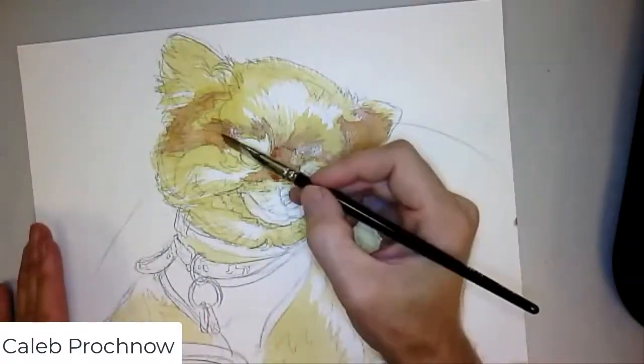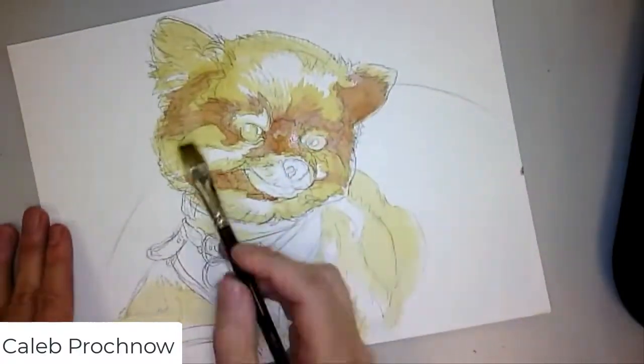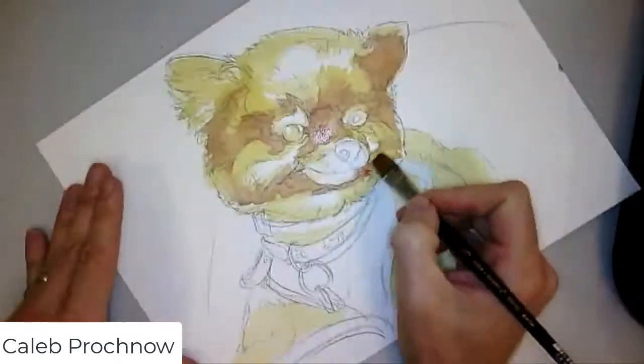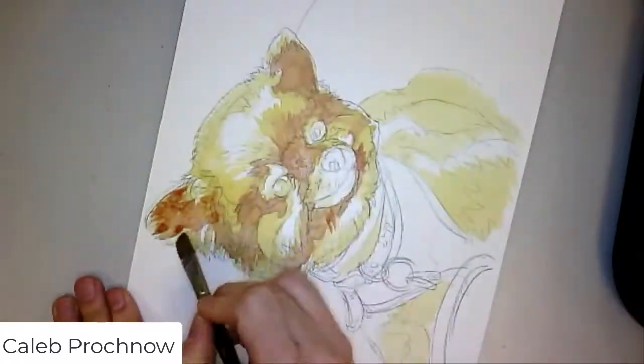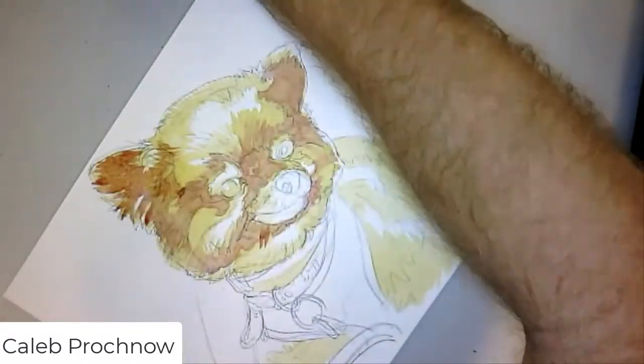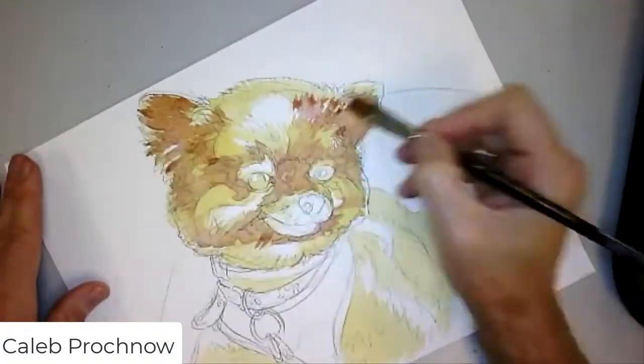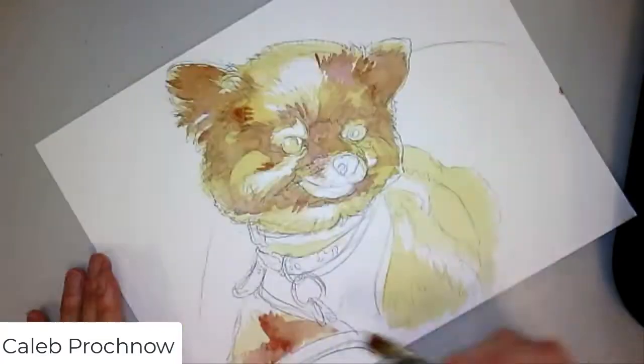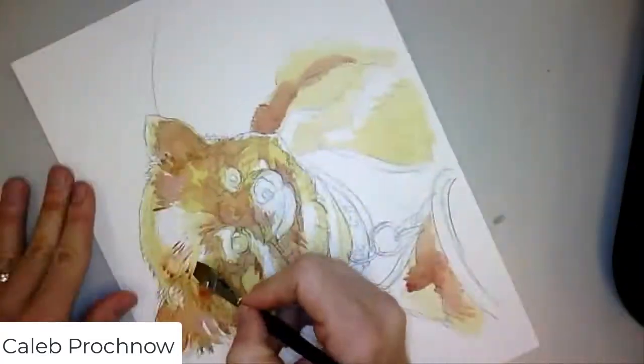I start light because I'm trying to build up the color. I want there to be depth when you look at the final. I tend not to go with an immediate finish — I like to kind of build it up so that there are layers of color.